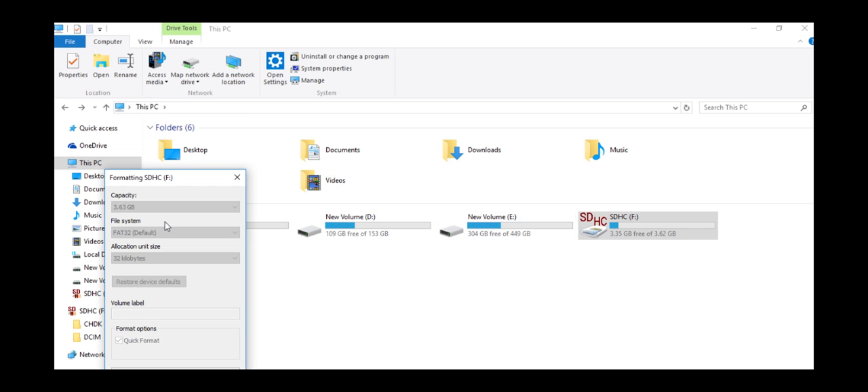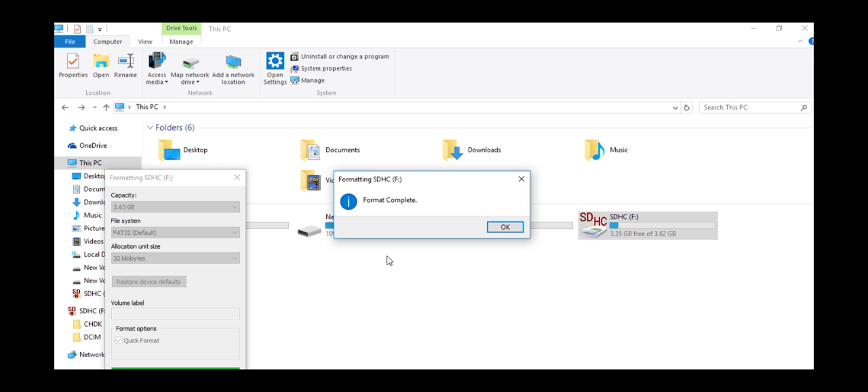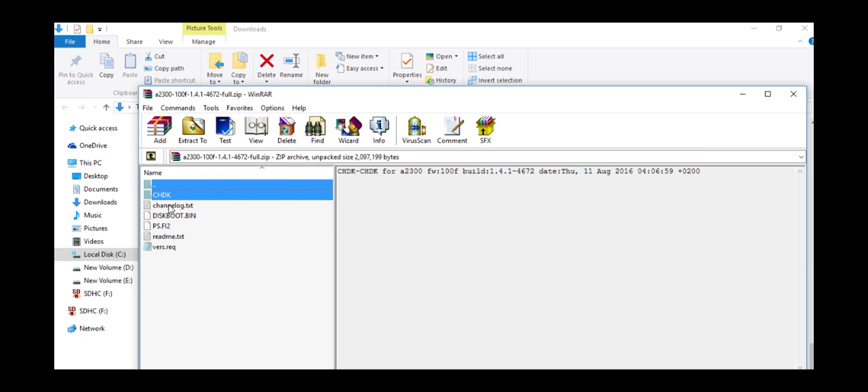We first need to format the SD card. We will quick format the SD card and then extract the file we have downloaded onto the SD card.